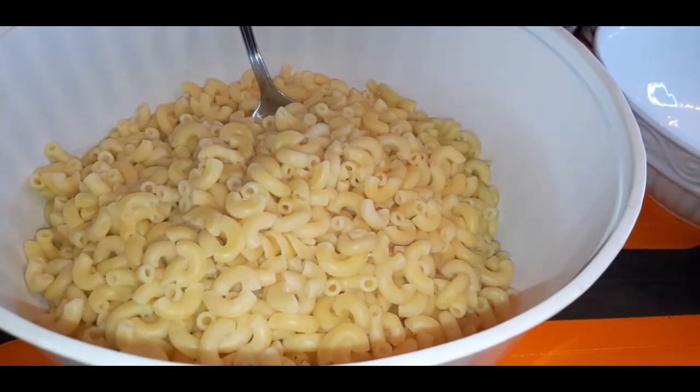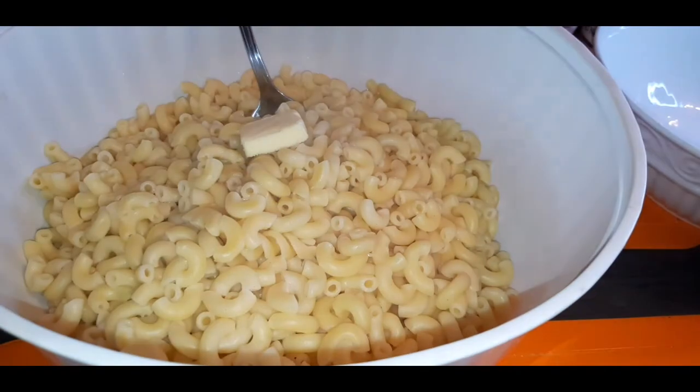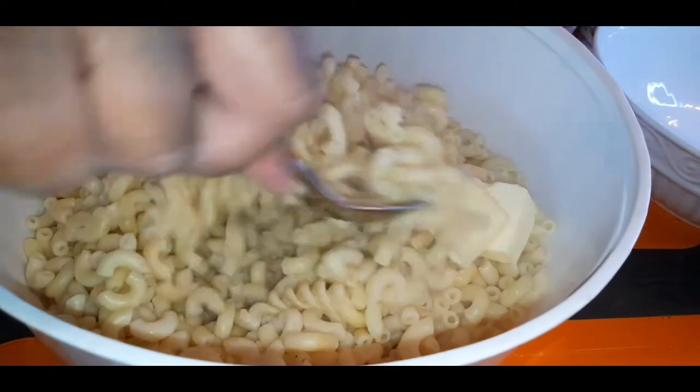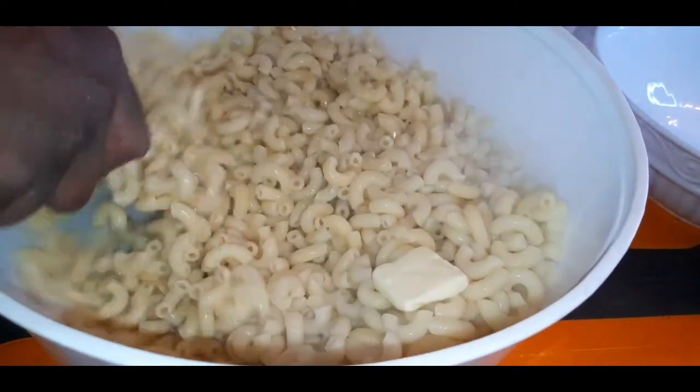Now it's time to jazz up the noodles. I'm going to add in some butter — you want to use real butter, don't use margarine for this. I'm adding in about three little chunks of butter and just stirring that in while the noodles are nice and hot to get that butter all melted in there.